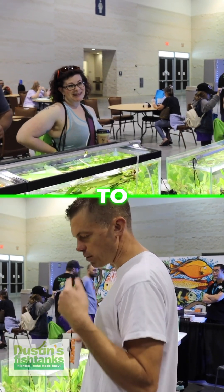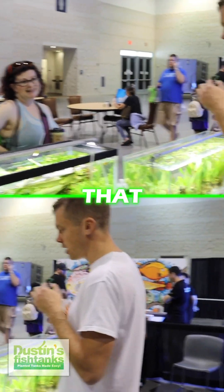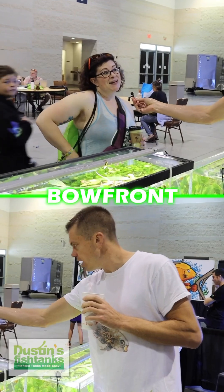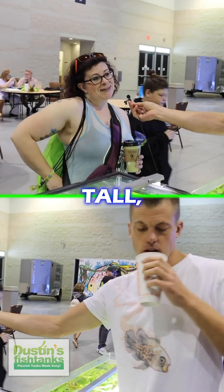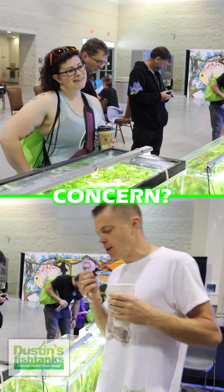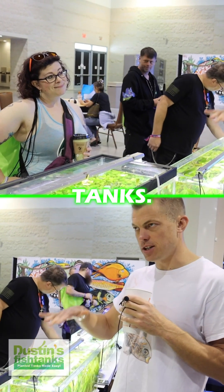I was like, bring it — what do you got? Talk to me about plants, that's what we're here to do. No idea what else she's about to say. She told me her tank has a bow front — it's kind of tall, with middle-of-the-road lighting — and she has concerns. I'm like, what's the concern?